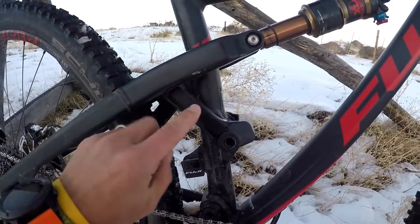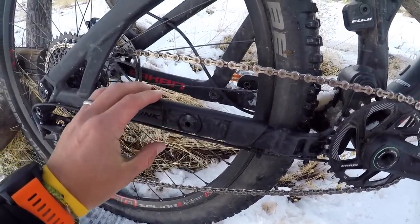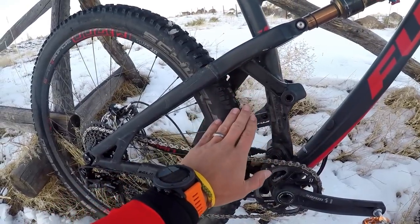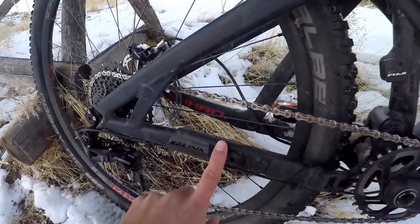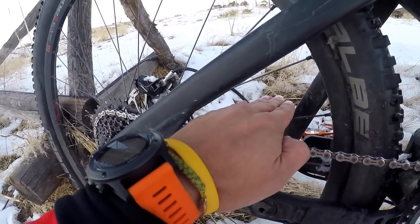If you look a little bit closer at the chainstay you'll notice a pivot about midway through. That's Fuji's M-Link or mid-link suspension system. The thought behind putting a pivot at this location is that it provides the best of both long and short link systems, and the four bars on the rear triangle make for a nice stiff swing arm.